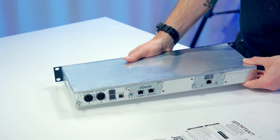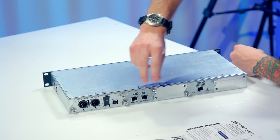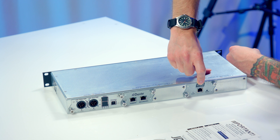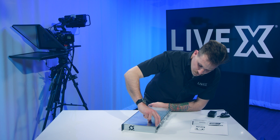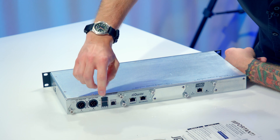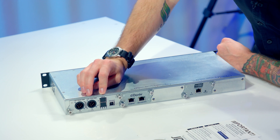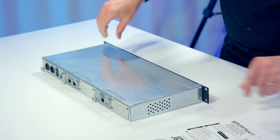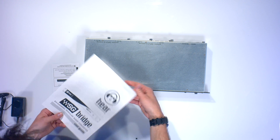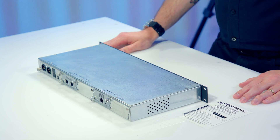On the back, it looks like we've got what they call three slots. We have Dante with primary and secondary, slot two which is empty, and slot three is a Wave Sound Grid port. You've got status lights on all of them. There's a programming USB port and two four-pin DC power supply slots. They also make a personal monitoring system, so there are slots here for those hubs. It does allow you to do 64 channels of Wave Sound Grid inserts, and if you pair this with a Sound Grid server you'll be able to run a wonderfully rock-solid Sound Grid network.